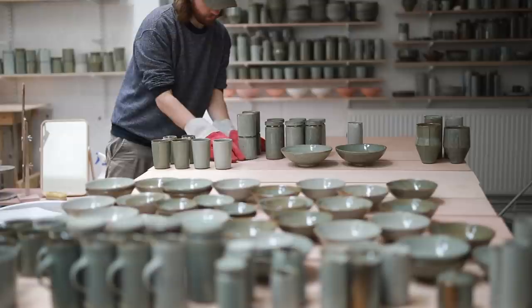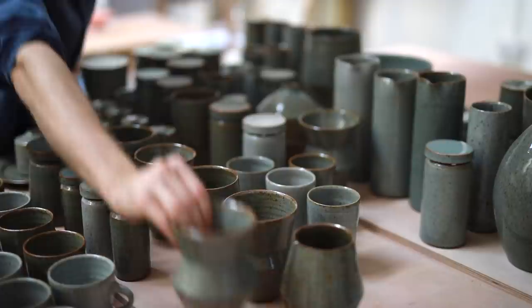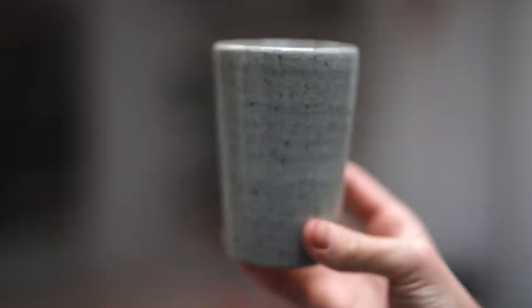Work isn't over yet though. I polish the base of every single pot with some wet and dry sandpaper, and all the lidded jars have a valve grinding paste compound smeared into the gap where the lid meets the body, which is then ground in, smoothing off the join. And finally they're ready to be photographed for my online shop, which is a whole other story altogether, and something I might make a video about in the future if there's enough interest. I'll leave you with some footage that shows a white glazed beaker and a dark green beaker, which is what this whole video has been working towards. Thanks for watching.